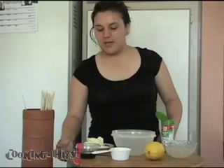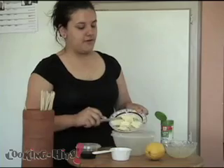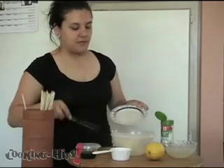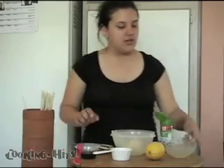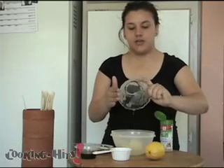Now first we're going to make the marination sauce. First you're going to put in a half a cup of butter right in the bowl. Then we're going to put in 7 tablespoons of lemon juice, freshly squeezed.